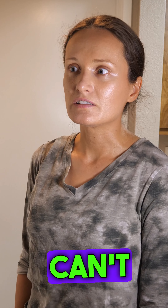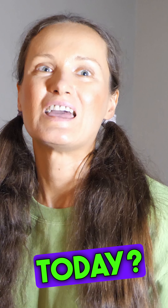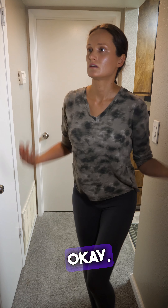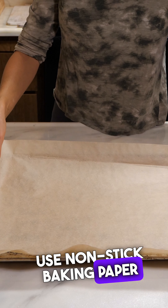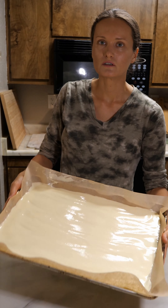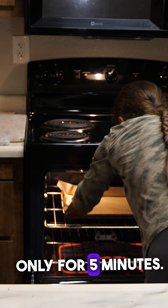You really think ice cream can't be healthy? But what about the pizza you ate today? It's fully healthy. I'm gonna show you. Use non-stick baking paper only. Pour your pizza dough on it. Make a thin layer. Put inside preheated oven only for 5 minutes.